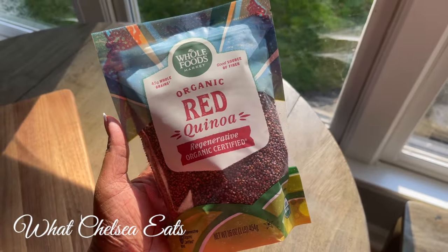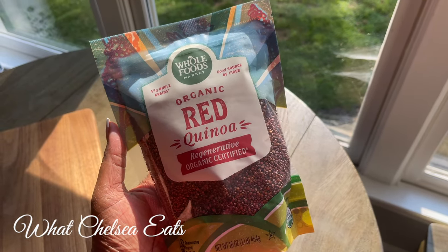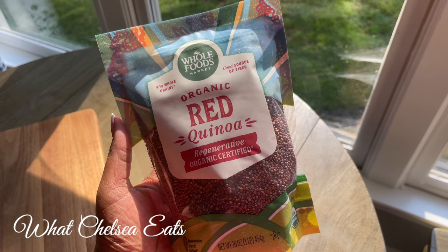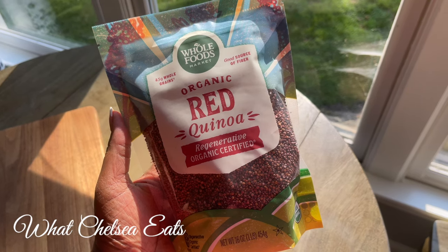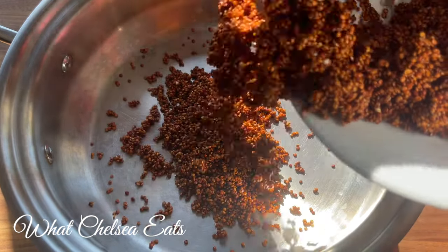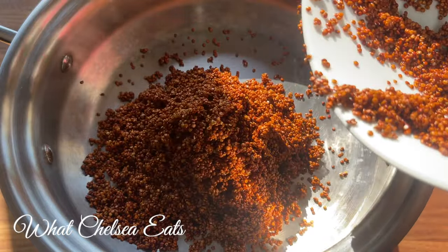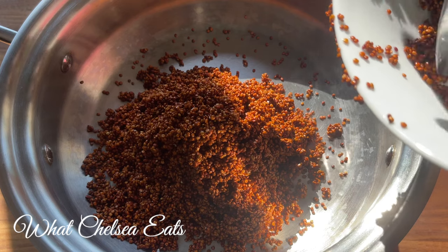For this recipe I used red quinoa. I have tasted red quinoa before but this is the very first time I've cooked it, at least to my recollection. If you want to know how to make the perfect quinoa, I'll leave a link to a video down in the description box. Lots of people won't eat it because they think it tastes bad — the key is knowing how to cook it properly. So after you've watched this video, go on over to that video and learn how to make it the right way so that you're happy with your quinoa experience.